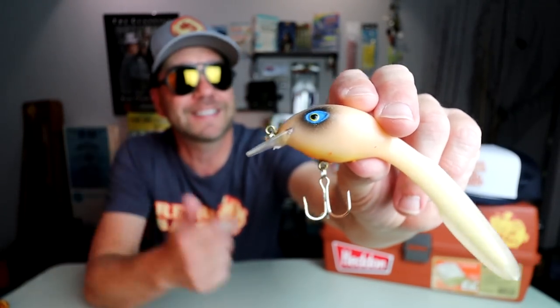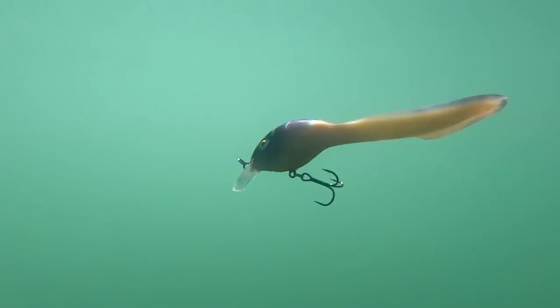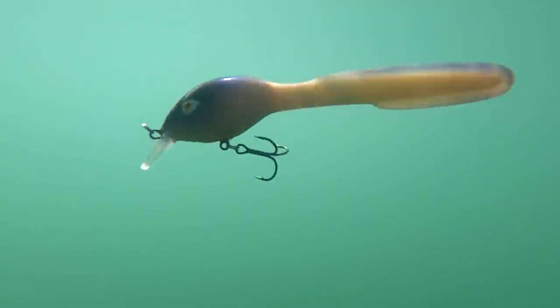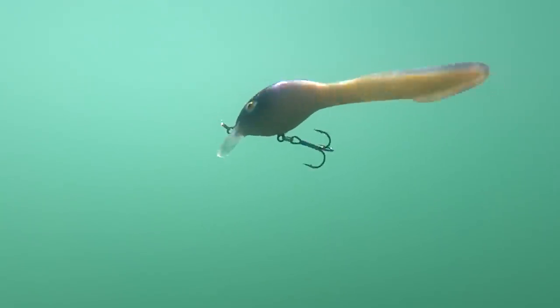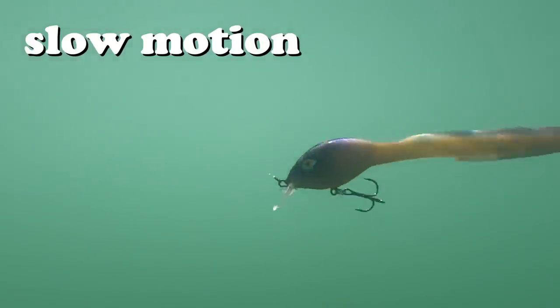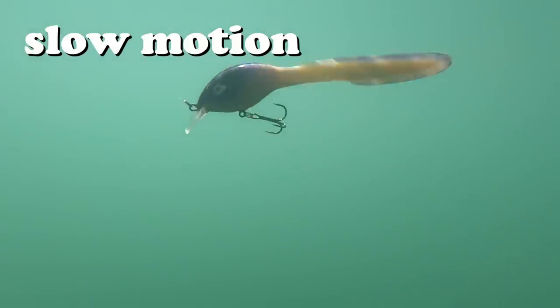One interesting thing about this crankbait is it is actually a sinking crankbait and you can fish it at any depth you want, so long as you've got the patience to let it sink to the bottom. Here is an old-school package of Bill Dance's eel — you can see a little bit younger Bill Dance on the package. The eel was also sold in kits which gave you a variety of different sizes and colors. Underwater it really does have a nice serpentine action and you can appreciate what that eel tail does. It really does go along at a pretty nice clip, and when you add the fact that it sinks, it is actually a pretty versatile crankbait.